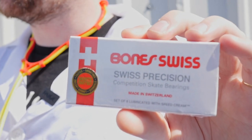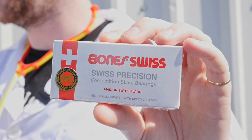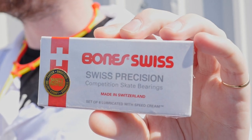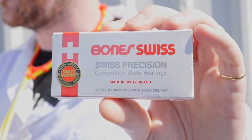These are manufactured in Switzerland, engineered for skateboarding, lubricated with Bones Speed Cream, have removable high-speed nylon ball cages and removable non-contact frictionless rubber shields. Basically, it's a fully serviceable bearing.